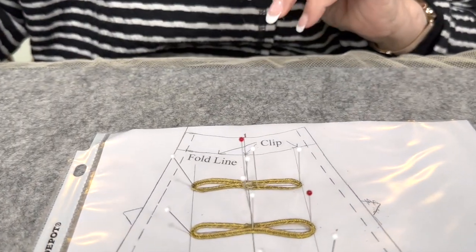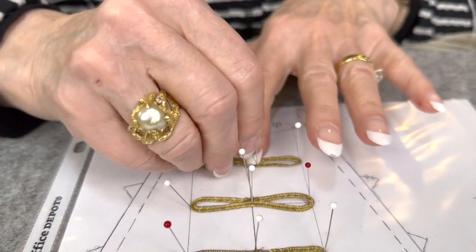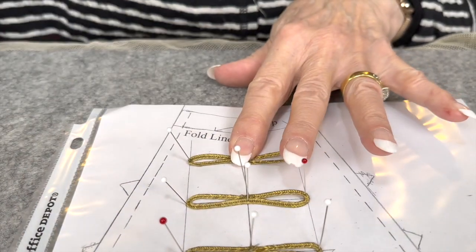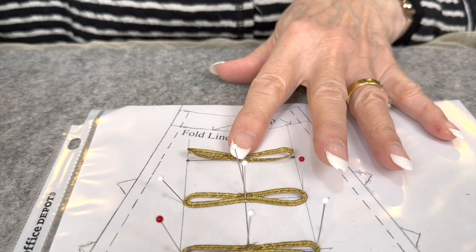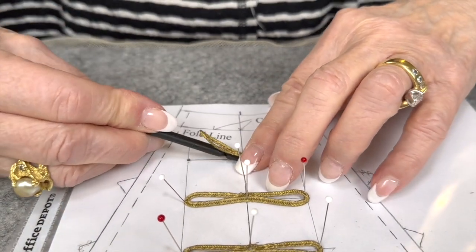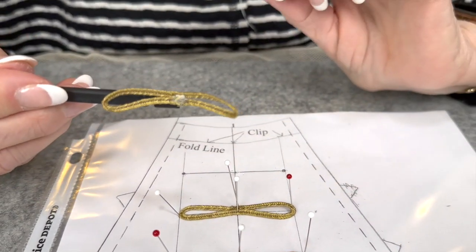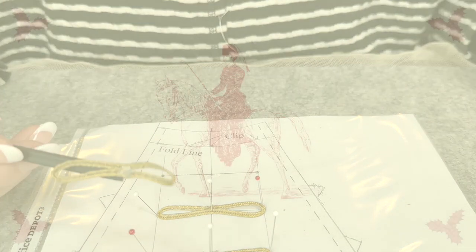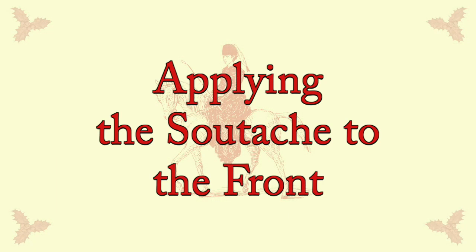Shall we pull it off and demonstrate that it will come off without much drama? And that's another good use for the spudger. So there's our loop — it's ready to sew on.